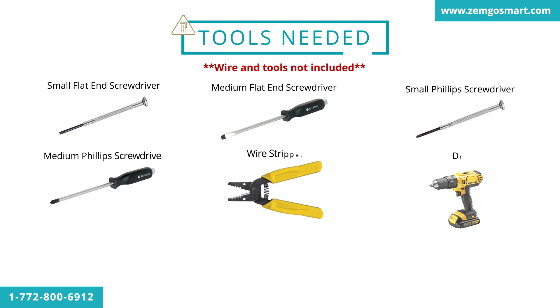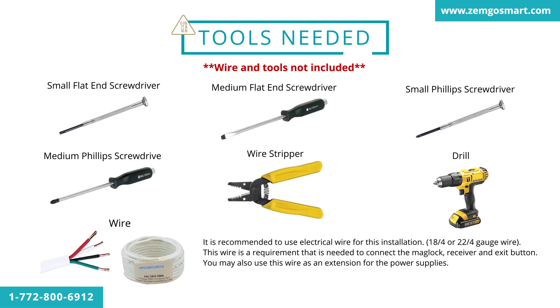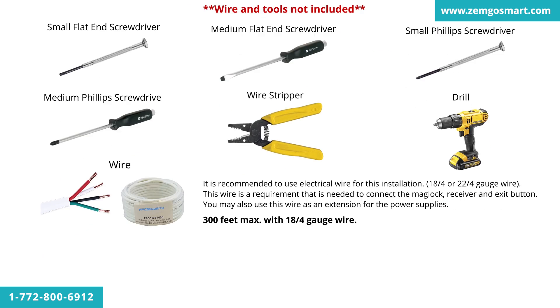These are all the tools we recommend you have when you install this system. It's recommended to use electrical wire for this installation — 18-4 or 22-4 gauge wire. This wire is a requirement needed to connect the mag lock, receiver, and exit button. You may also use this wire as an extension for the power supply, with a 300-foot maximum with 18-4 gauge wire.